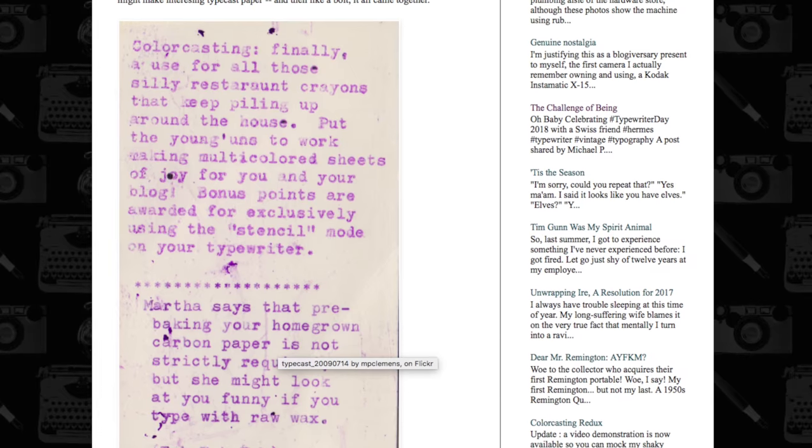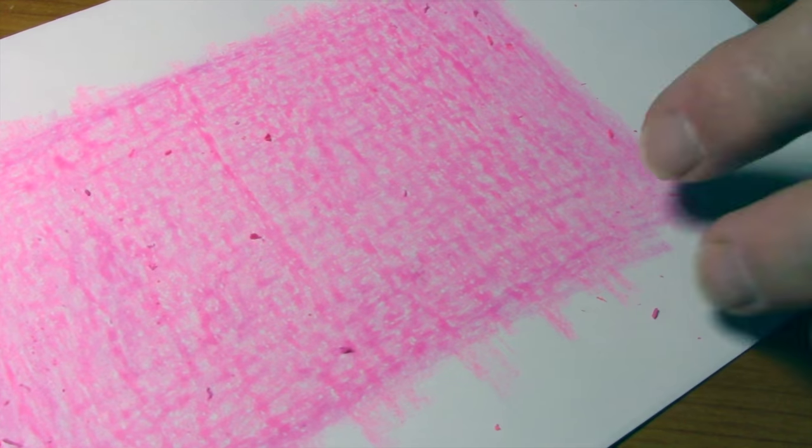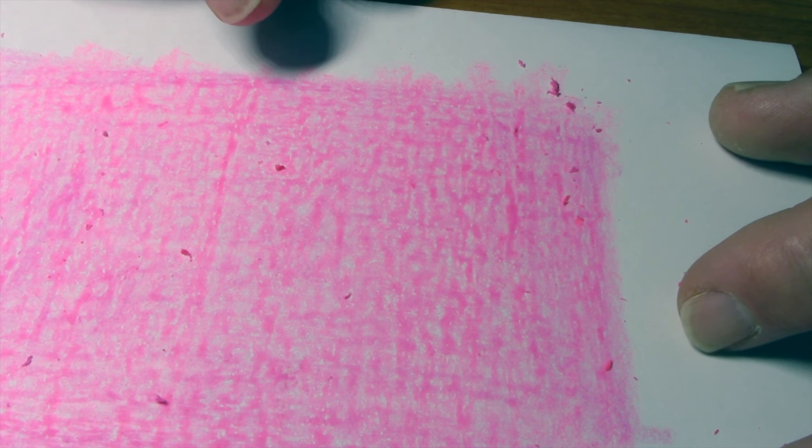Mike Clemens' article referred to that purplish color you get from classic mimeograph or ditto machines. I don't have a purple crayon in this little pack, but I have carnation pink and shocking pink — I'll mix them together and see what happens. I'm making an area that's really heavily waxed with crayon, adding the other color crosswise. It's as heavy as I can make it, but there are still some light-colored spaces, so I'm going to try semi-melting the crayon into the paper with a hair dryer.